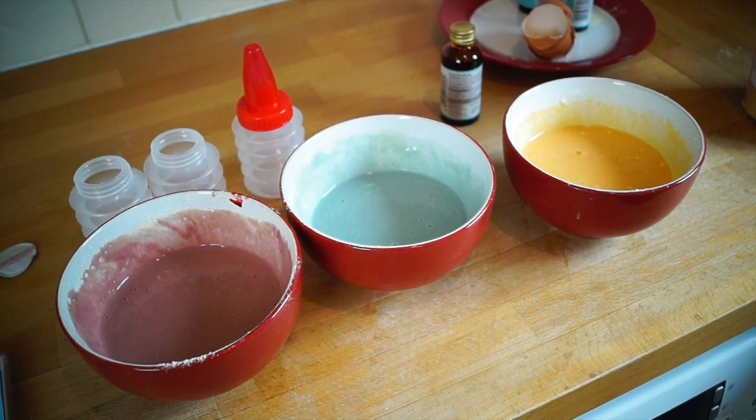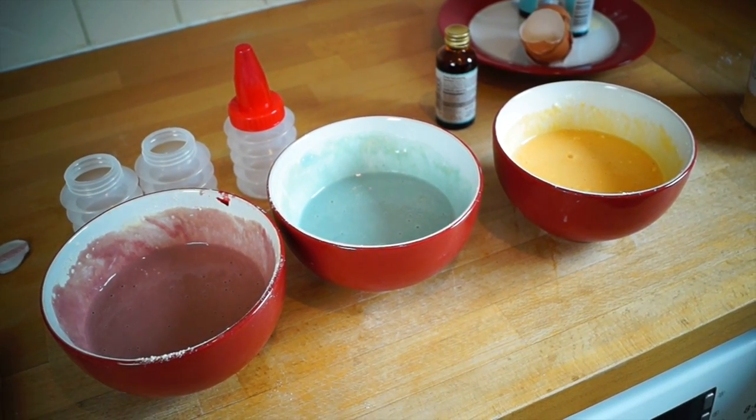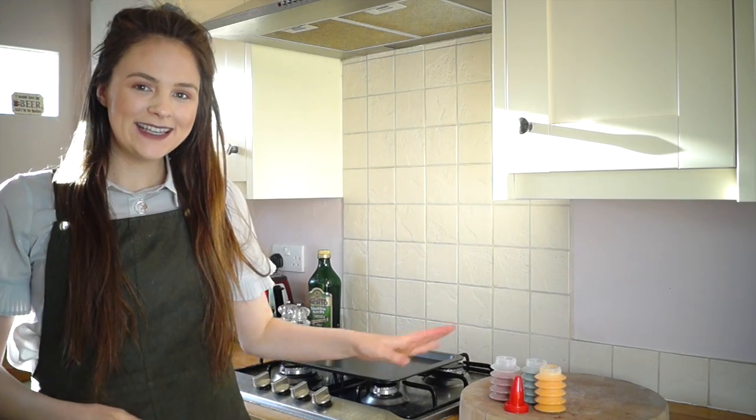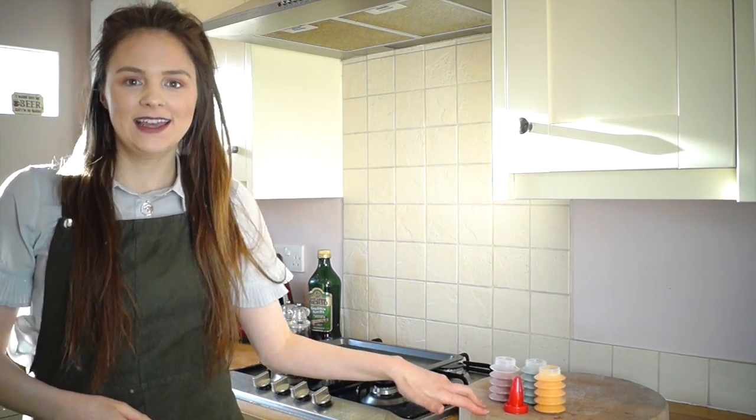It's very bright and vibrant but I quite like it like that. Now I'm gonna start heating it up and see what happens. As you can see, I've now made all the different coloured pancake mixes.